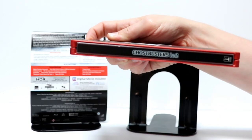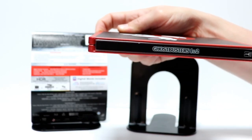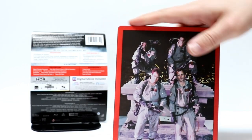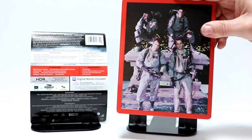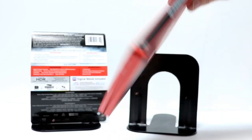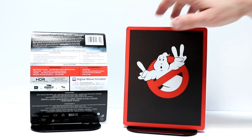Here is the spine. There's a little bitty nick right here, unfortunately — not too bad. And then there's a really nice image of the Ghostbusters on the back. Really like the way that that looks. Let me go ahead and open it up, and we'll see what the inside looks like.